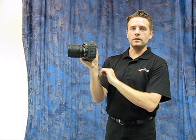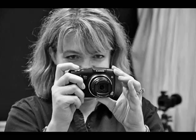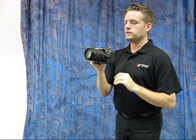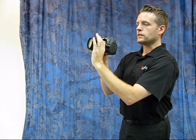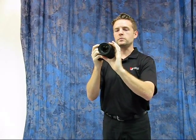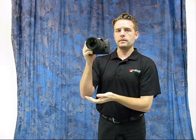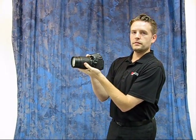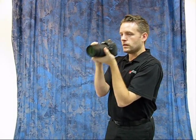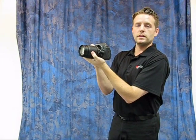Some cameras nowadays have live view, but a lot don't — you're going to have to use the viewfinder the old-fashioned way. Another big mistake I see is people holding the camera like this, which might seem like the easiest way to zoom in and out. What we recommend is get your elbows in tight to your body and make a little triangle. Hold the camera with the right hand, support the lens underneath with the left hand, and then you can use that to zoom in and out. You're very steady that way — that's the easiest way to take pictures with an SLR.